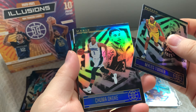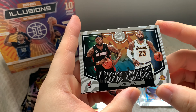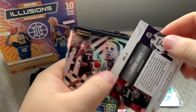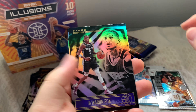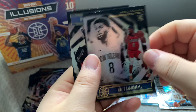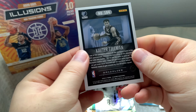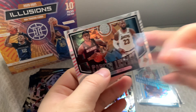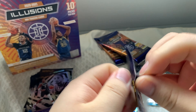Moving on to pack six — Miles Turner, Trae Young. We have an insert: Career Lineage LeBron James with both the Lakers and the Miami Heat, very cool — definitely going to sleeve that. Also De'Aaron Fox, and rookie Naji Marshall from the Pelicans and Xavier Tillman from the Grizzlies. Let me know if those rookies are good, but the LeBron Career Lineage insert is a pretty decent card.